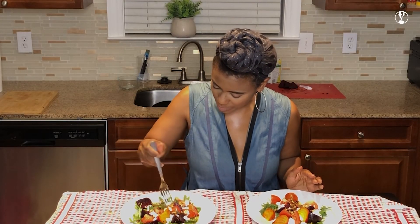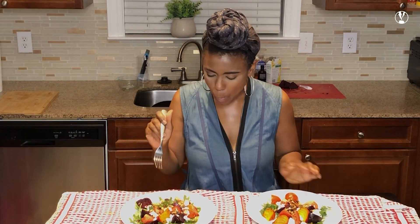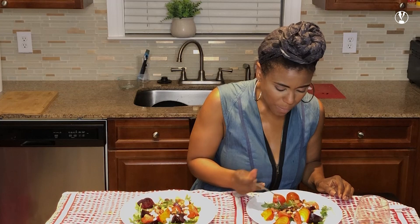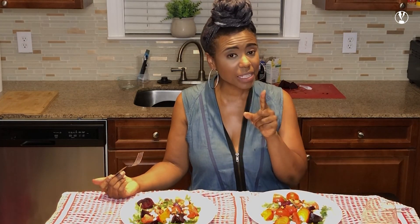Let's taste it. That is delicious. Balsamic vinaigrette. I honestly don't know which one I like more — these are both so good. I don't know which one I'm going to eat. I'm not going to eat both, I promise. But I'll figure it out from here.